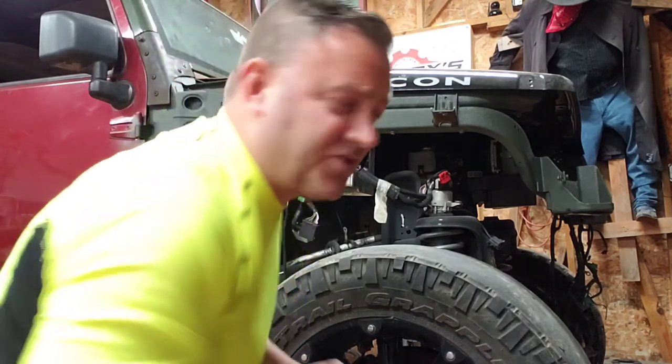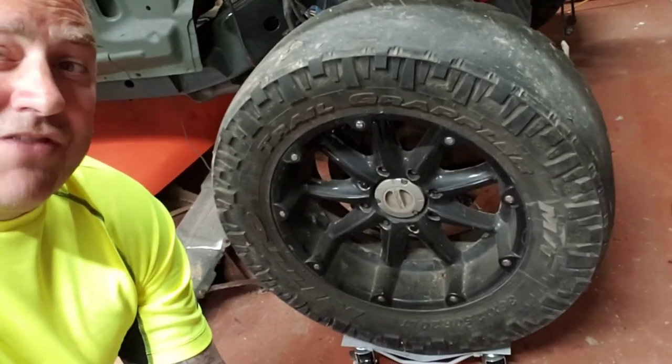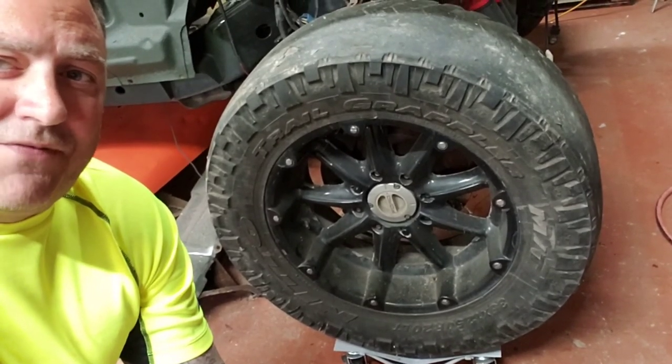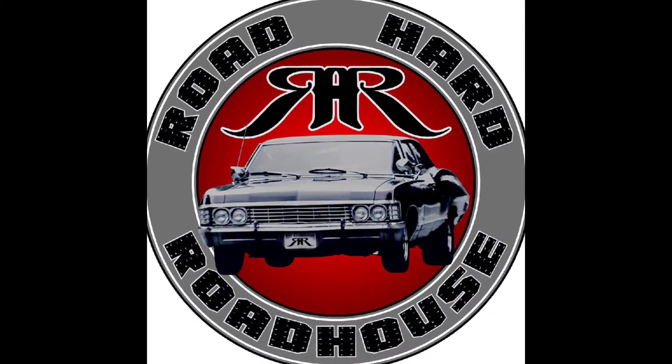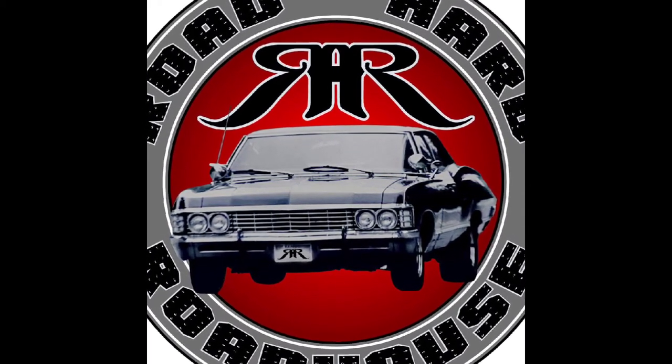Once again, we're sponsored by Speedies Industrial Coatings — they sent me this t-shirt. Any media blasting or powder coating of any sort that you need, big or small, Speedies will take care of it all. I'll do a full review of these dollies at a later date, but right now they moved my big one-ton axle Jeep around the garage like it's nothing. I appreciate everybody for watching, liking, and subscribing. I appreciate the sponsorship from Speedies in Ozark, Missouri — tell them that Road Hard Roadhouse sent you.